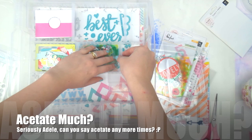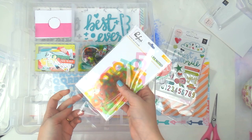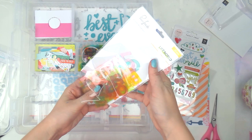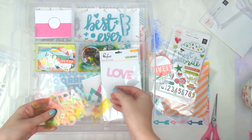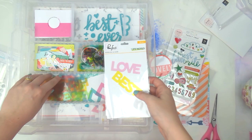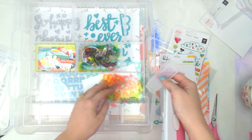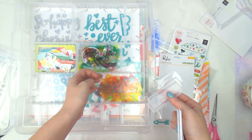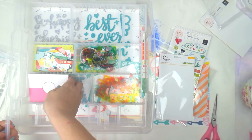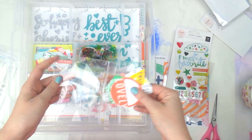Then there are also the Pinkfresh Studio 'Life Noted' words — acetate words, something a bit different. I'm going to change the layout a bit — I want to put the stamps over there, so I'll put the words here and the cards there, that gives me a little bit of room for something in the middle.